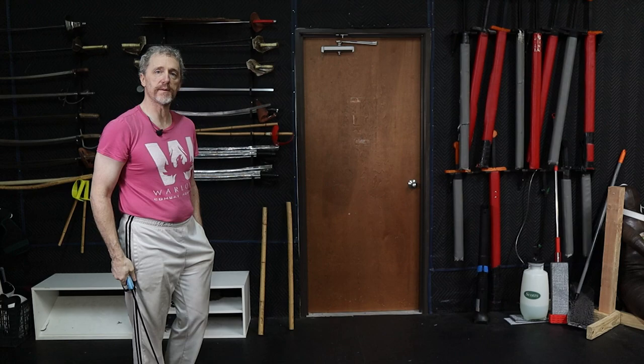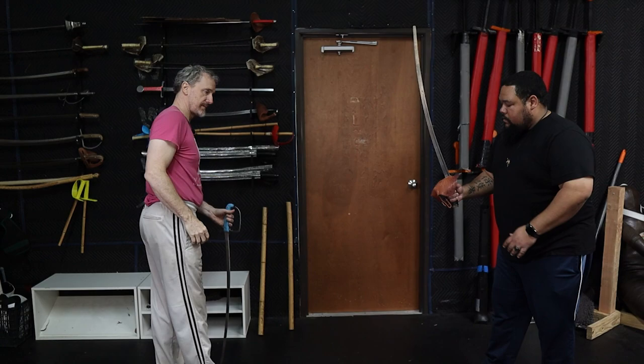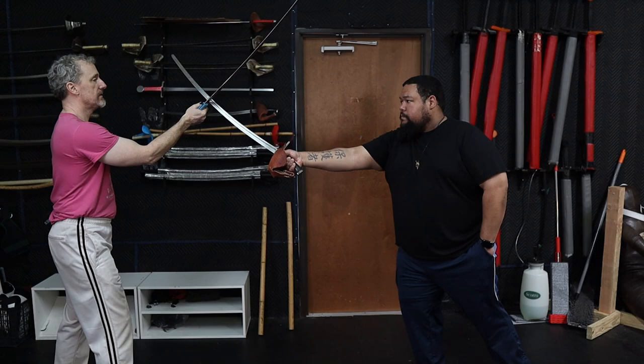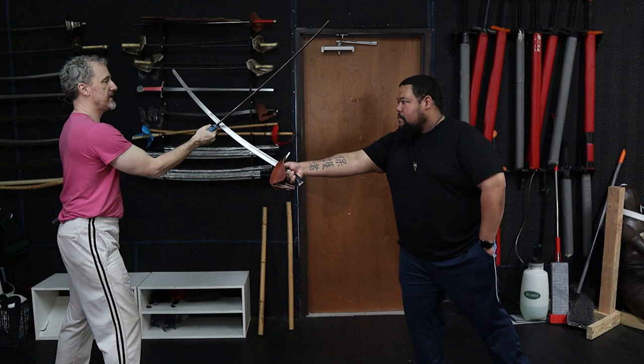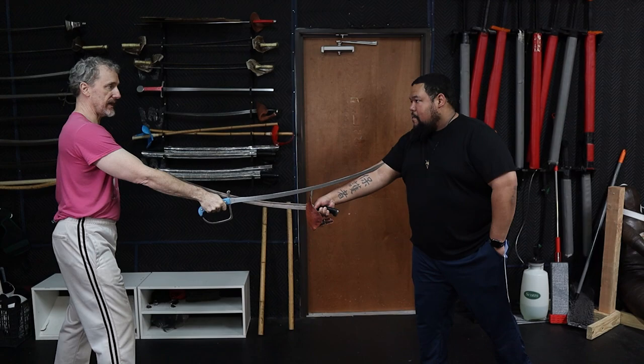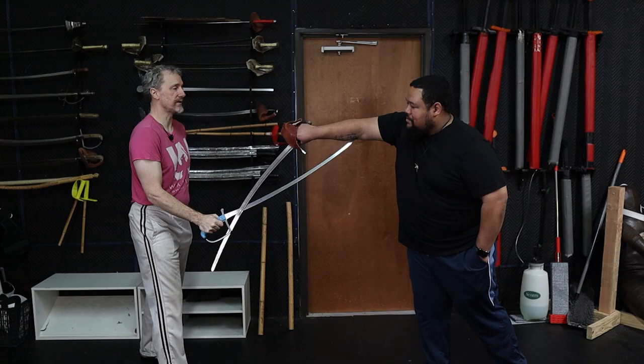Roman, can you step in a minute? I'm just going to grab a saber-like object at random here. Roman cuts one — bang. From here, I've got my strong on his medium. It's just where we wound up. Pop — return to guard. As he goes to do anything else, there it is. I've returned to guard, I've made a cut. Roman cuts four — pop — return to guard. Oh, that was fun. I caught his sword here, so that's fun.